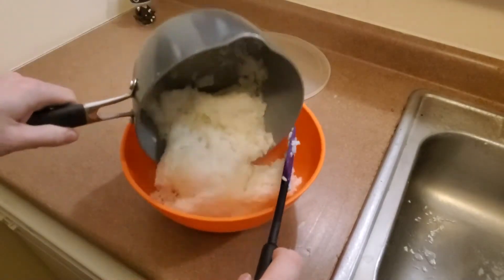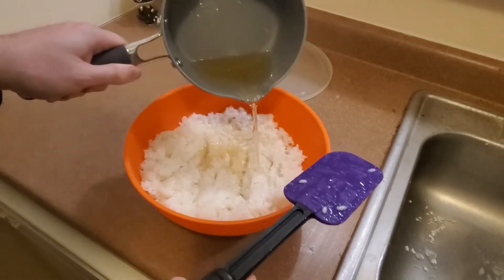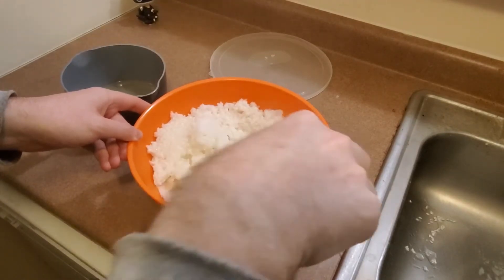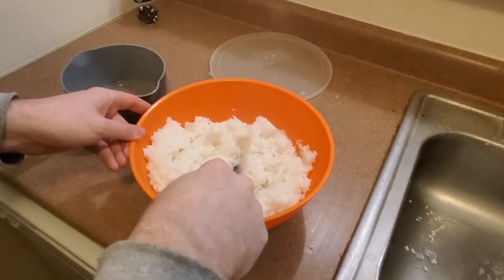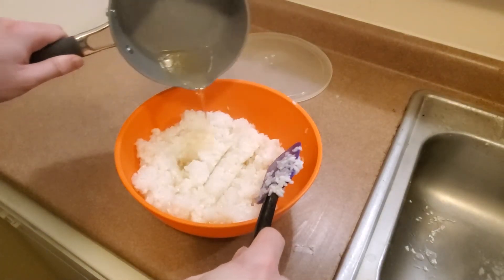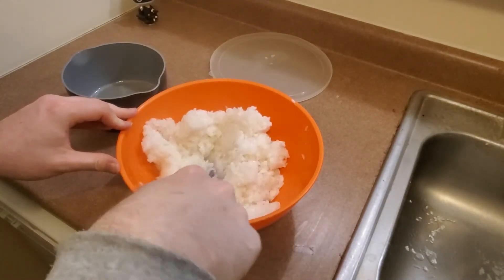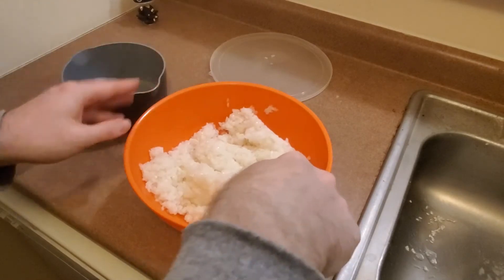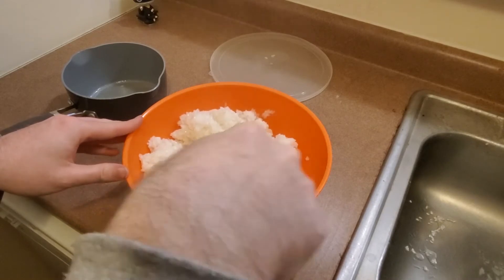Once your rice is finished, go ahead and dump that into a larger mixing bowl. Gently start mixing in little bits of your vinegar mixture while stirring the rice, preferably with a gentle slicing motion so as to not smush the rice. When it comes to flavoring the rice, I have a bit of a sweet tooth and love sweeter sushi. If you don't, just add small amounts of the vinegar mixture at a time, mix it, and then give a quick taste to get it to a level that you like. You can also adjust the amount of sugar and vinegar in the first place — this is really about personal preference.